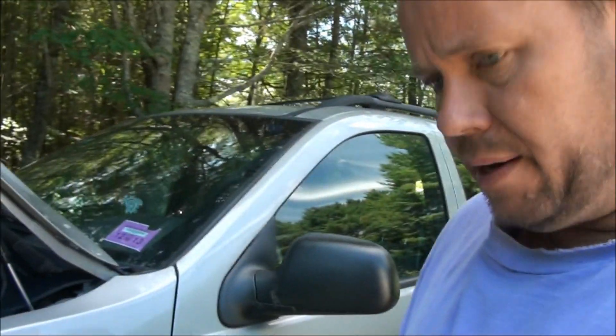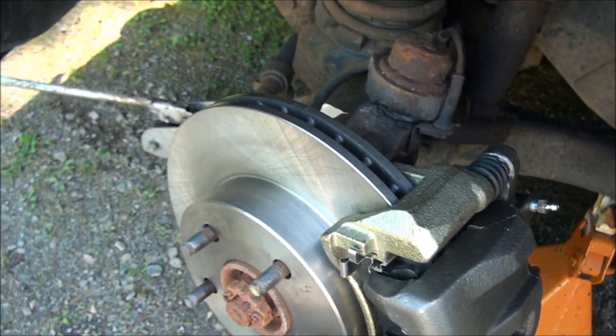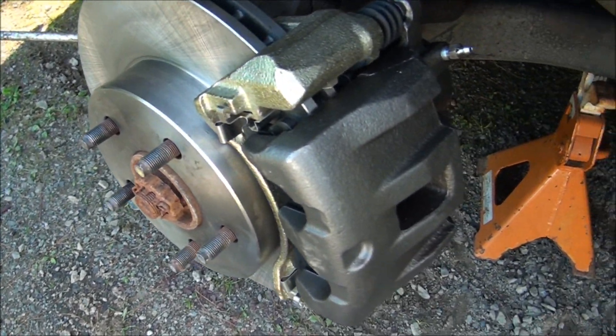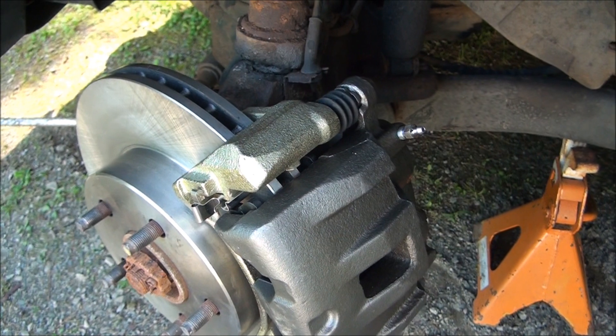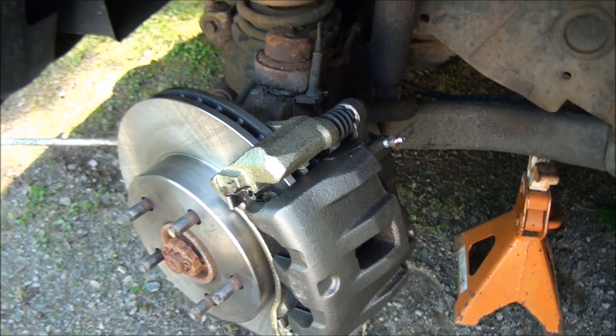Okay, that's one side done. Everything's back — I cleaned the brake rotor, got everything back on. I even did a little bit of bleeding by myself and I'll get a friend to help me bleed the rest of the system to get most of the air out. The pedal feels pretty good. Now I'm going to go start on the other side — I'll put the tire back on this and get over there.